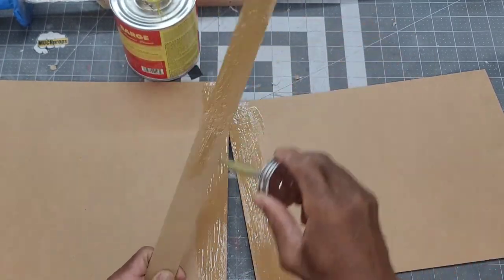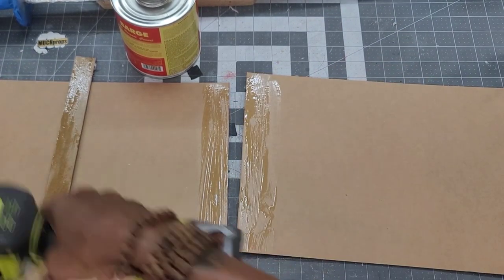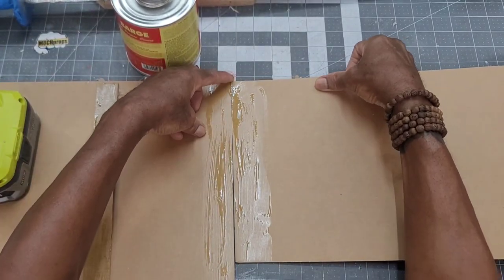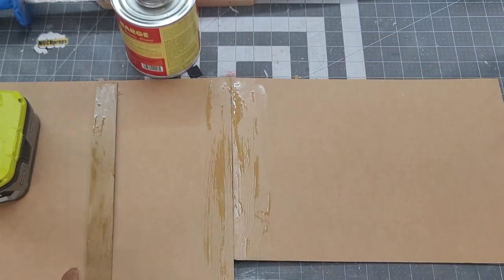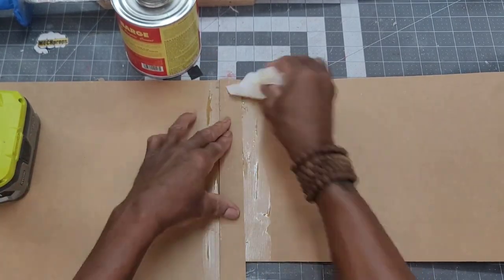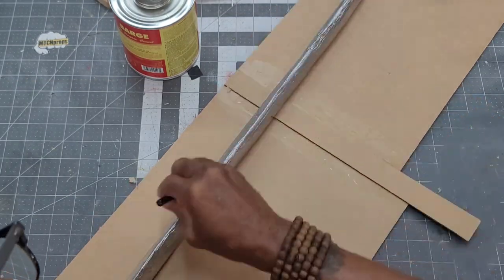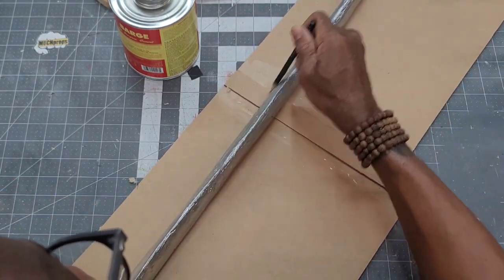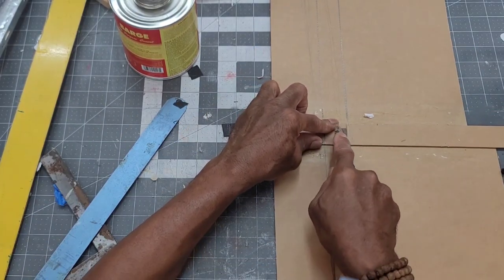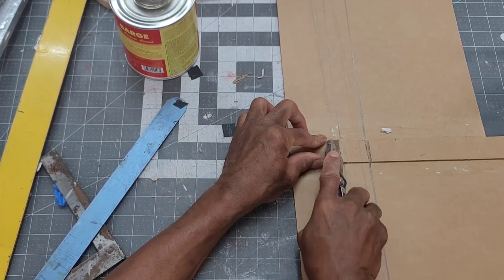After joining two pieces of non-corrugated cardboard with contact cement, I used the sword to mark out the shape and size of the sheath. The cardboard was scored to make it easier to bend it into shape.